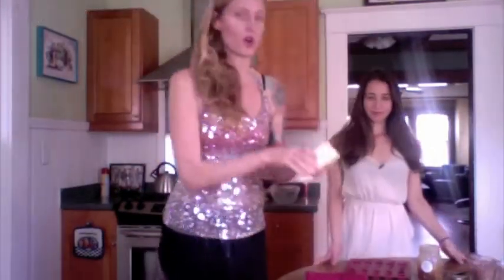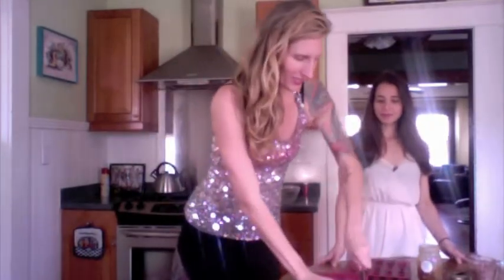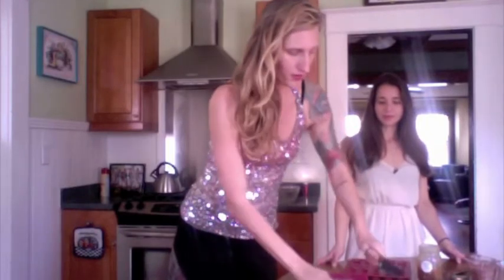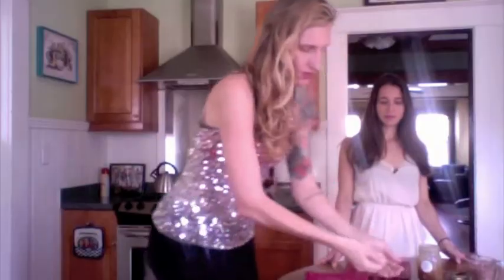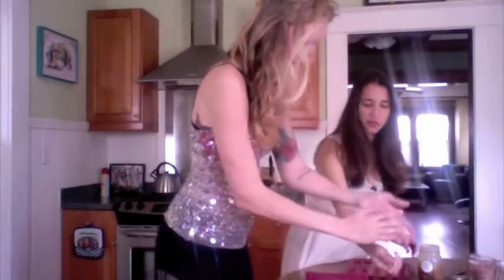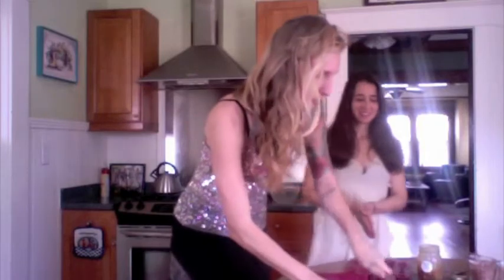You'll need organic cacao powder, cocoa powder, and organic raw cocoa butter. You can use coconut oil instead, but I like to use cocoa butter. I just take this butter stick and make slices — you need a really nice sharp knife to do that — and it makes these really fine crystals. If there are any bigger chunks, you can just go through and chop them down.